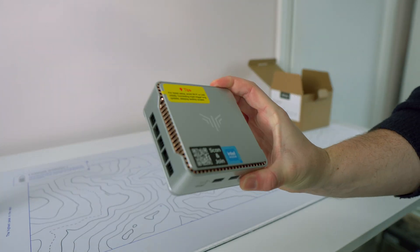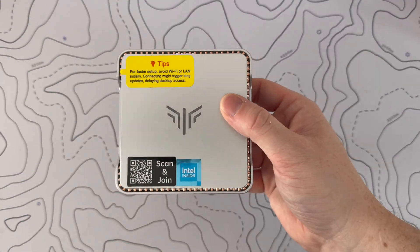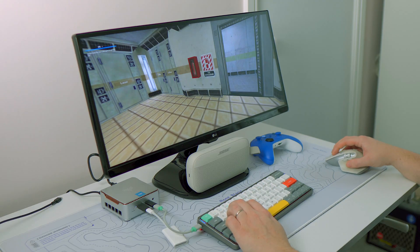This is the latest mini PC to come equipped with Intel's entry-level Twin Lake N150 processor. It's the Nepo G E2 Mini, and today we're going to put it through its paces on some real-life productivity and gaming tasks to see just how well it stacks up.